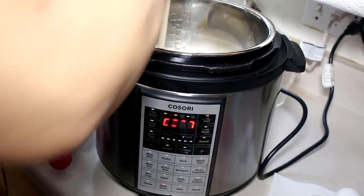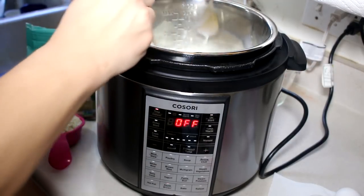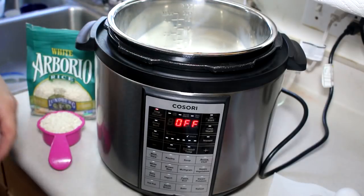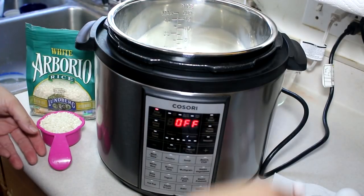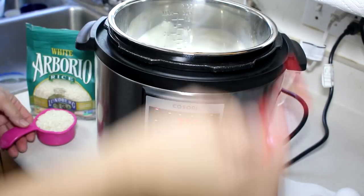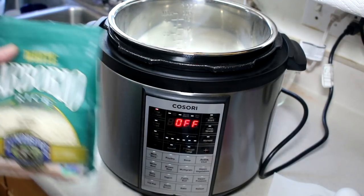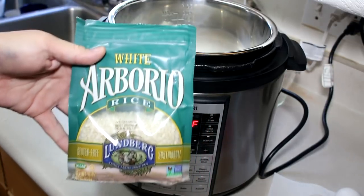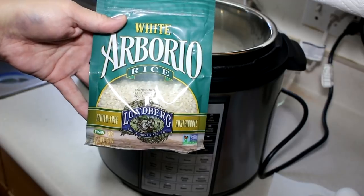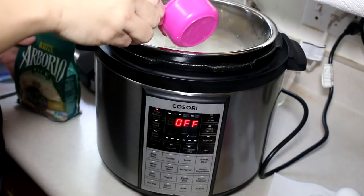The sugar has dissolved, so now I'm going to add in one eighth of a teaspoon of salt and half a cup of rice. You can choose long, medium, or short grain white rice, but I had seen somewhere that Arborio white rice makes for the best rice pudding, so I went out and got some. I'm going to put in half a cup of that.